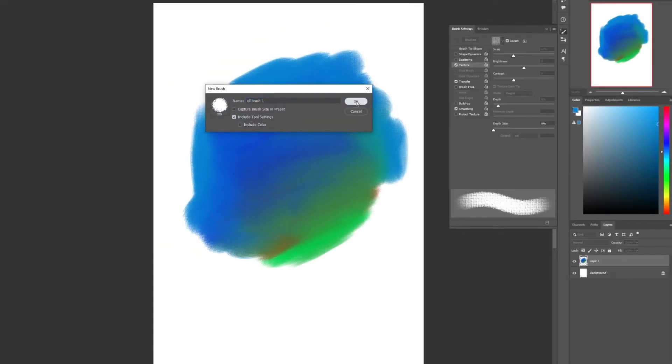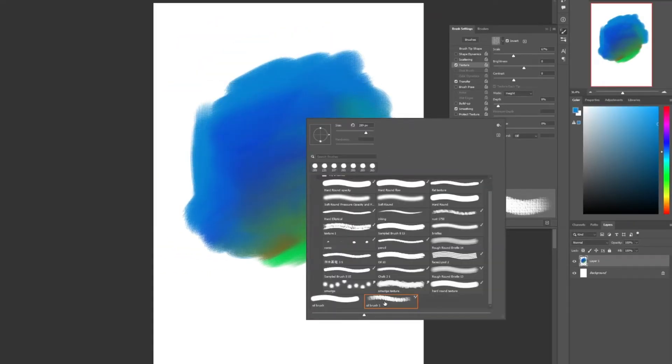Once you are satisfied, click on the plus icon and save your brush with a name. Now let's move on to the next brush — the watercolor brush.